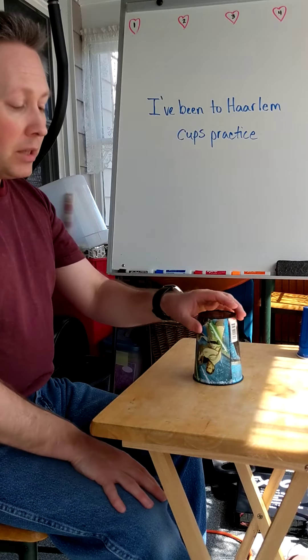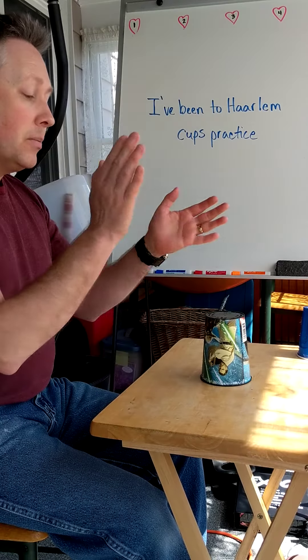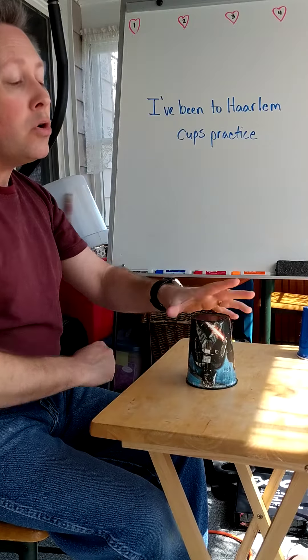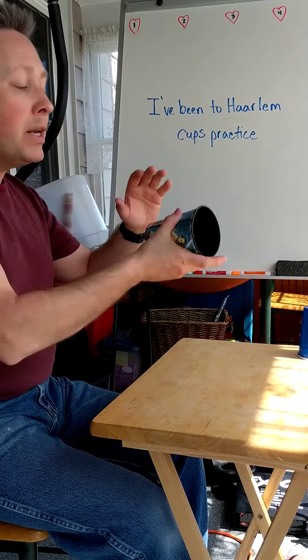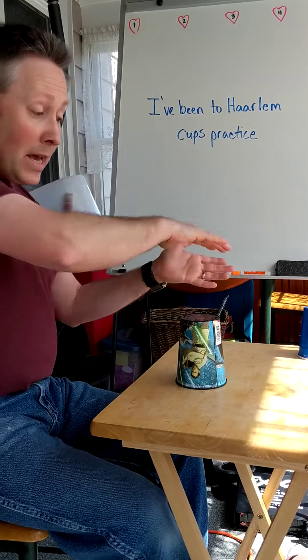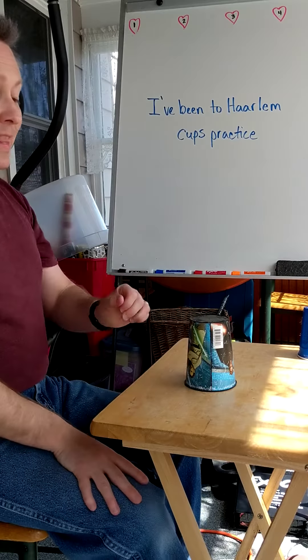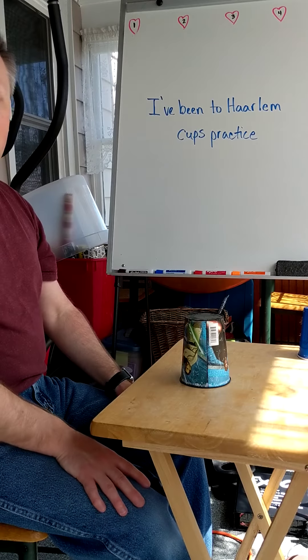That was two times through — I have two cups so that made it a bit easier. Now let's add the song. What's neat is that if you sing the song all the way through one time, you'll do the whole pattern four times on the cups and pass the cup four times. Ready, here we go: 'I've been to Harlem, I've been to Dover, I travel this wide world all over, over, over, three times over, drink all the brandy wine and turn the glasses over.'